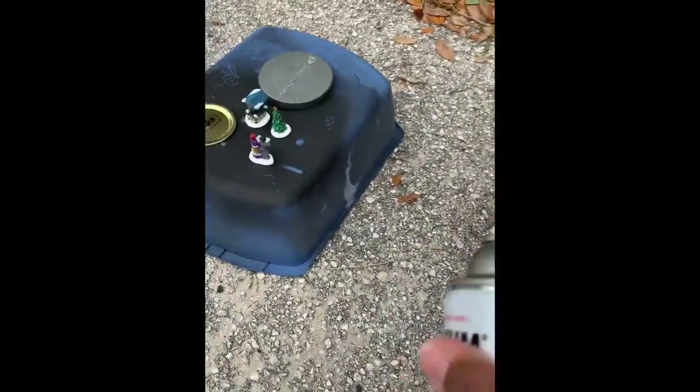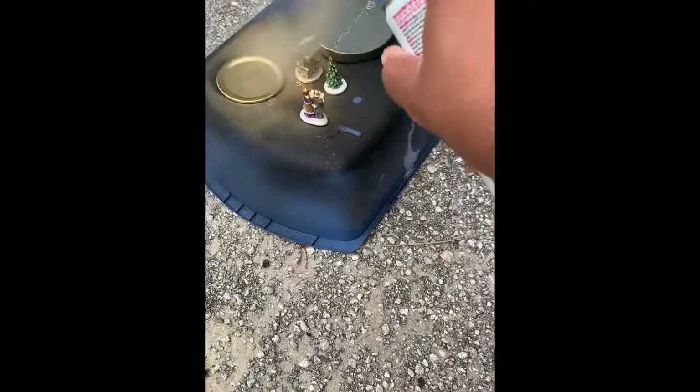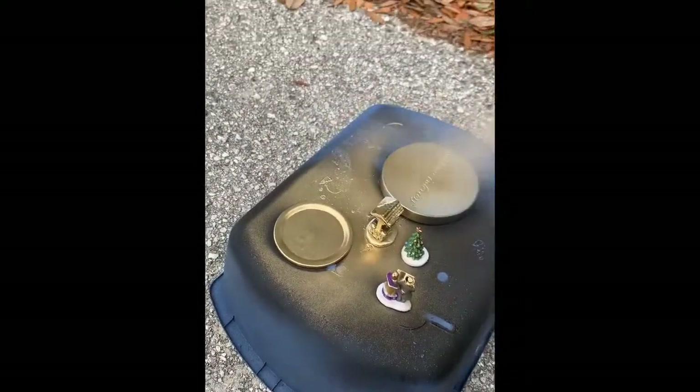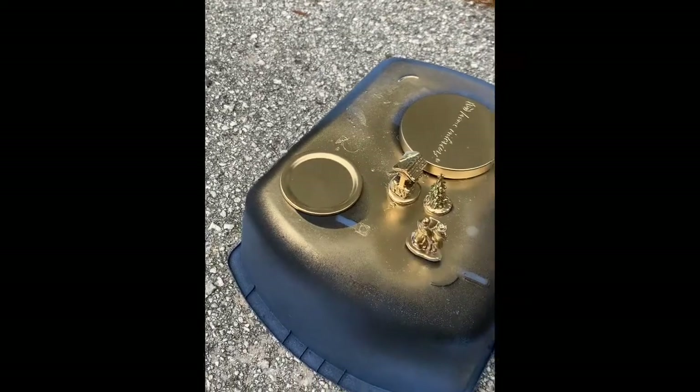First, you'll want to take your mini figurines outside along with your lids that are going to be the base of your snow globes, and spray paint them the color of your choice. I'm choosing gold.